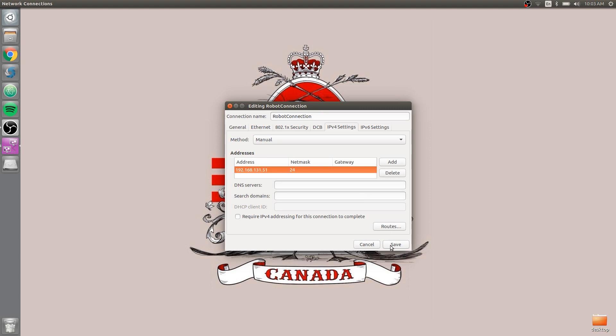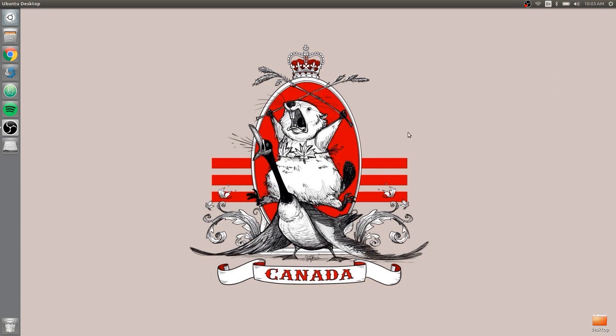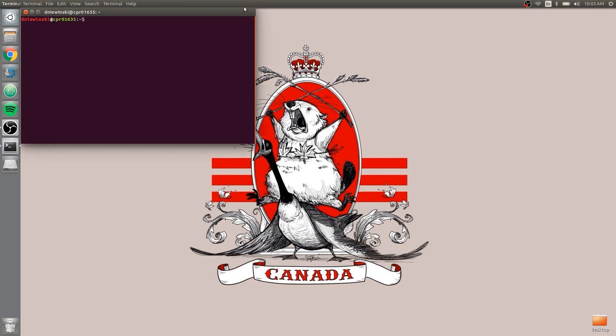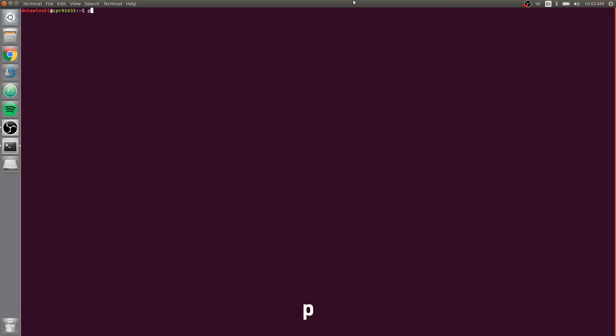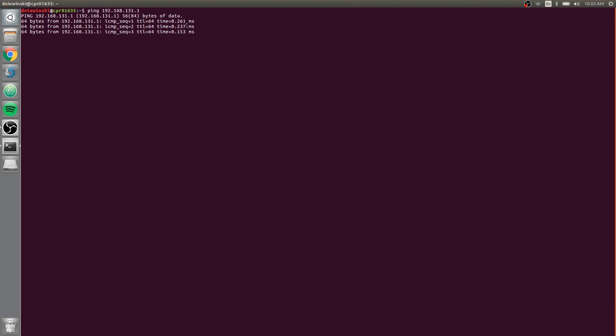Hit Save, and then select 'robot connection' to connect. Now you can do a quick check to make sure this works. Open a terminal and just ping 192.168.131.1, which is the robot, and you should be getting responses.